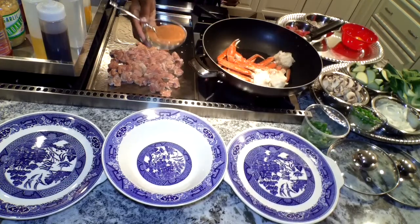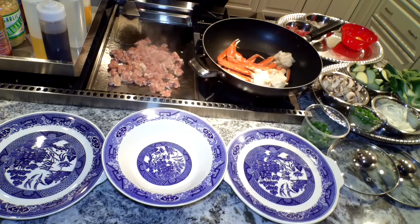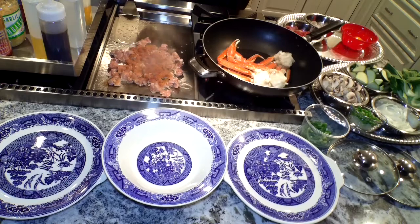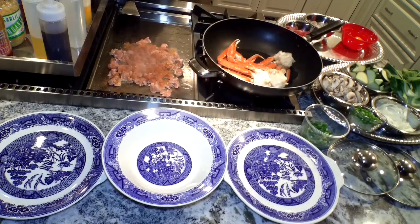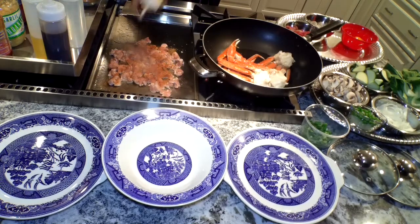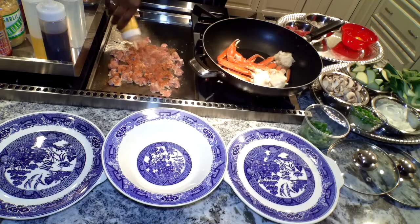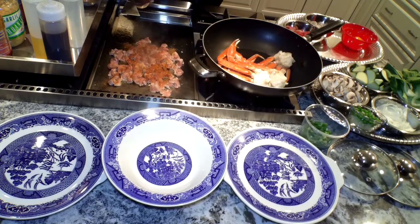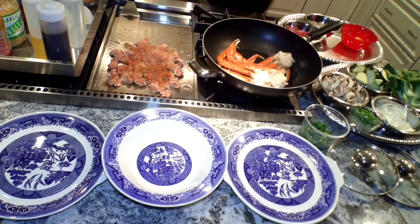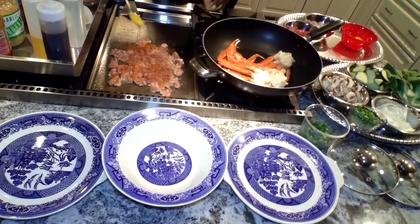This is my seasoning — Cajun blend. You can use whatever you have, or you can purchase some from me. I'll appreciate it. Garlic butter sauce... garlic butter sauce, garlic butter, garlic butter, garlic butter.